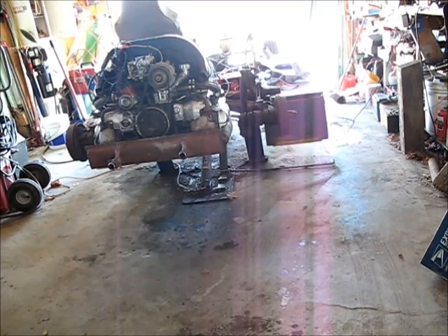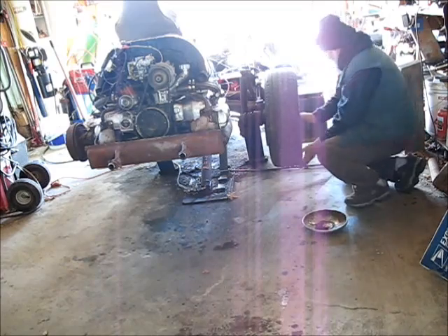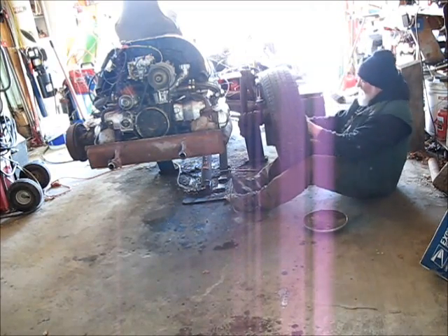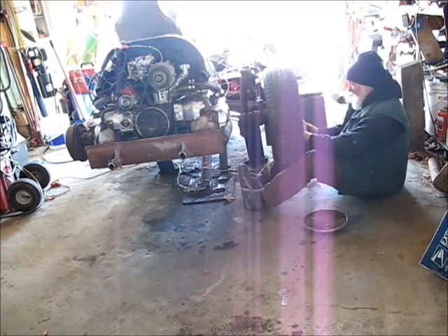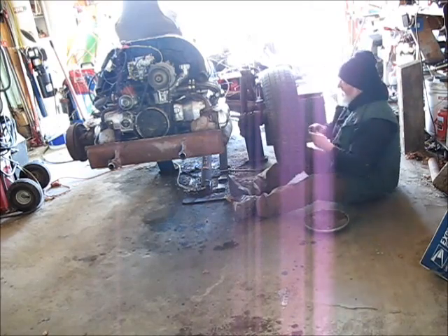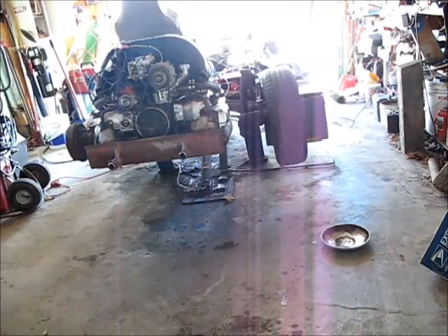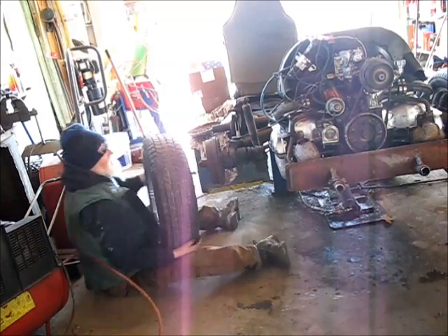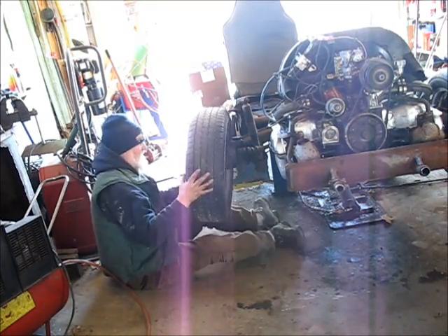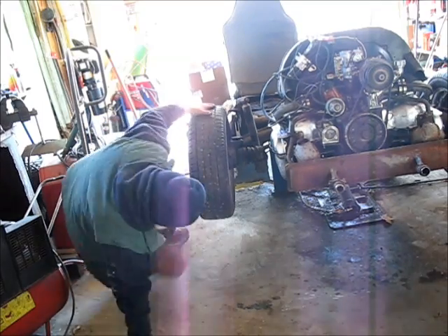Seems to me like it'd make sense to poke the wheels back on this baby. Let's do that. It just makes it seem so much more like a real car if the wheels are on the ground. Let's do it.